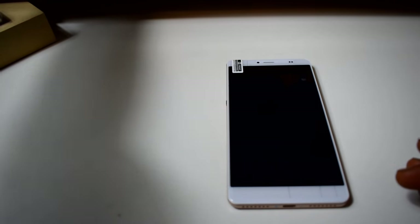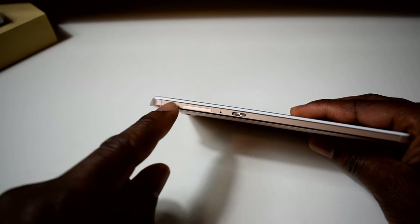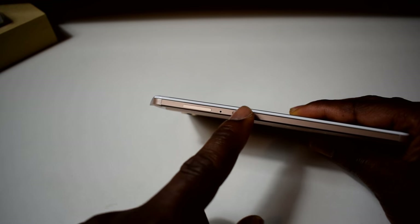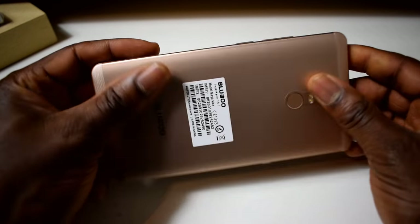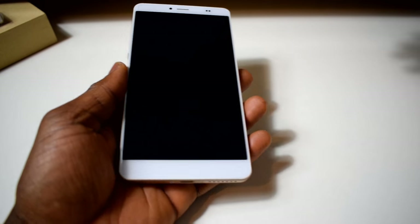My biggest concern was whether the phone would be comfortable when I was buying it, but to be honest it's very comfortable to use in hand. This is the SIM card tray, and this reminds me of the iPhone — there's the mute button you can slide up and down. On the side there's the power button, volume up, volume down, and nothing else at the back except the Bluboo logo.